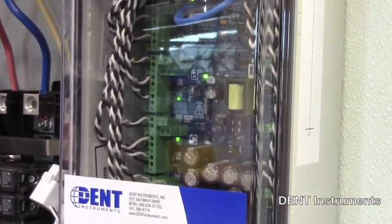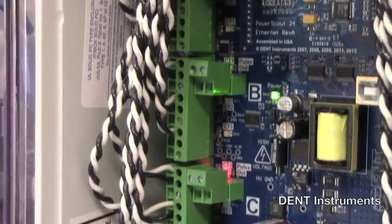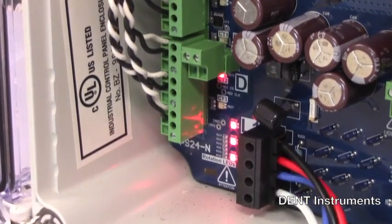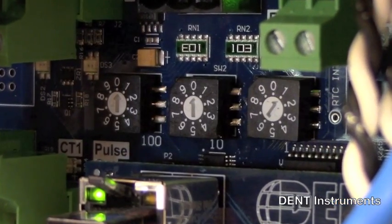The PowerScout 24 is a multi-channel power meter from Den Instruments. The modular design allows it to be configured for monitoring multiple electrical circuits that share a common voltage source. These power meters are designed to measure power consumption at the electrical panel and make it available via Modbus or BACnet protocol.